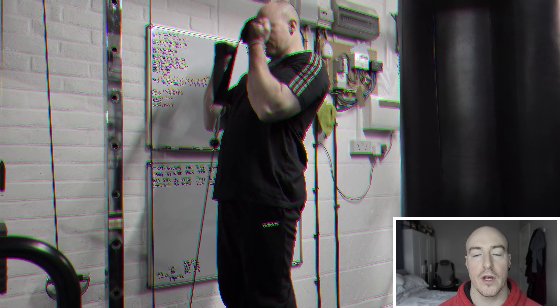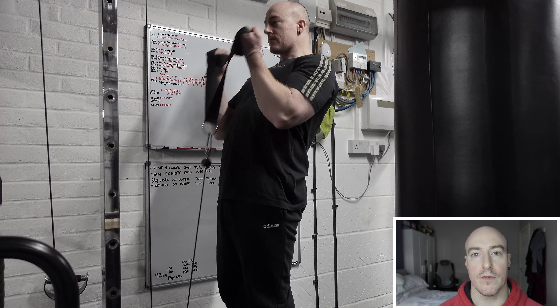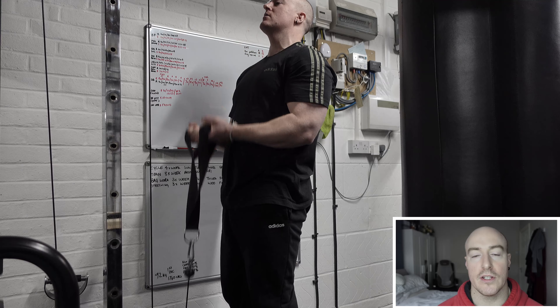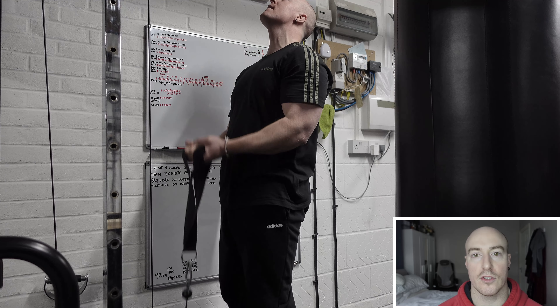Hi, I'm Ross, lifetime natural bodybuilder, and in this video I'm going to demonstrate a technique that's really helped me out with my arm development over the years. I've used it quite frequently and it's GVT — German Volume Training — which essentially is 10 sets of 10 on an exercise at the same weight.